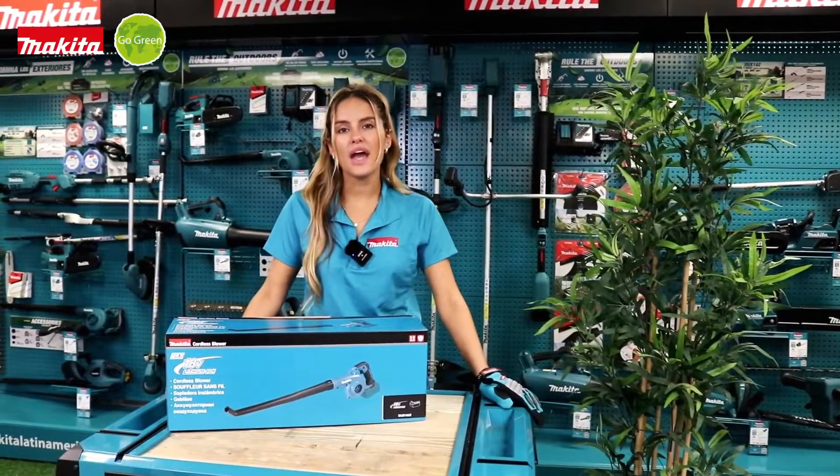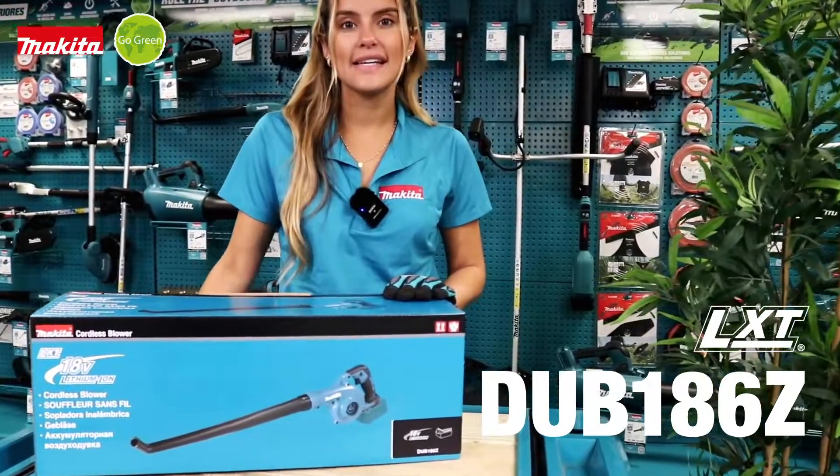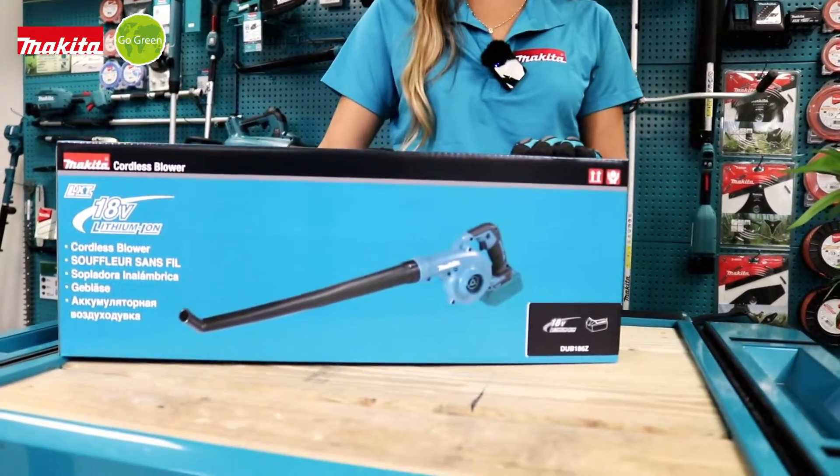Hello everyone, here we have the blower DUV186Z of 18V.